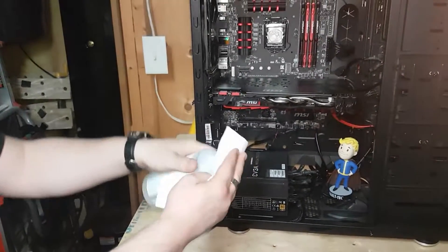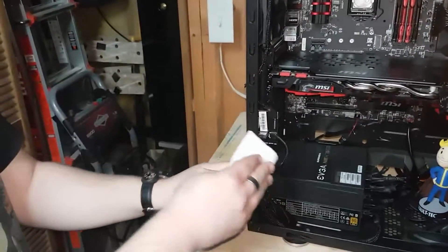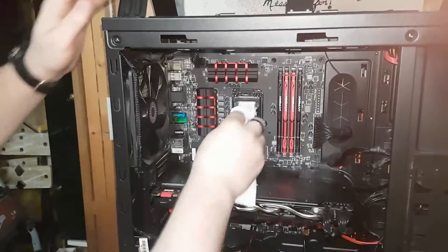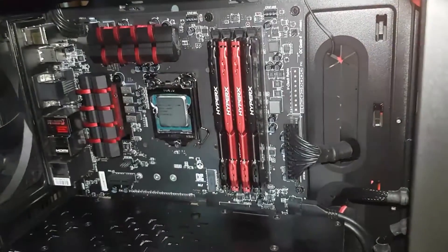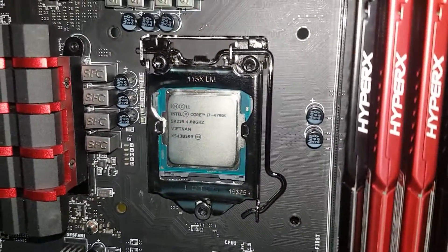Next, we'll need to clean off the old thermal paste with minimum 70% isopropyl alcohol — we have 99% because more alcohol is always better. Just give it a rub down with a cloth that won't leave any fluff or cause any static. Now that your CPU is nice and clean and shiny again, it's time to install the back plate.